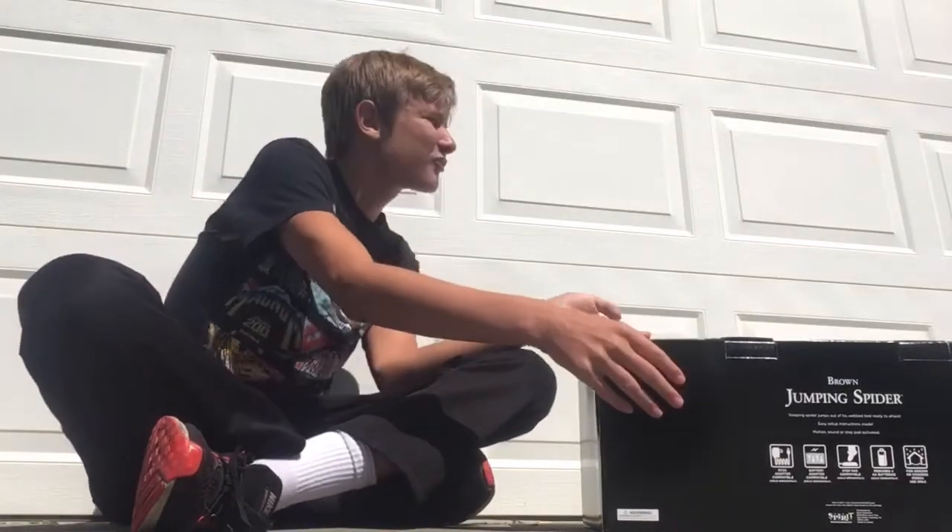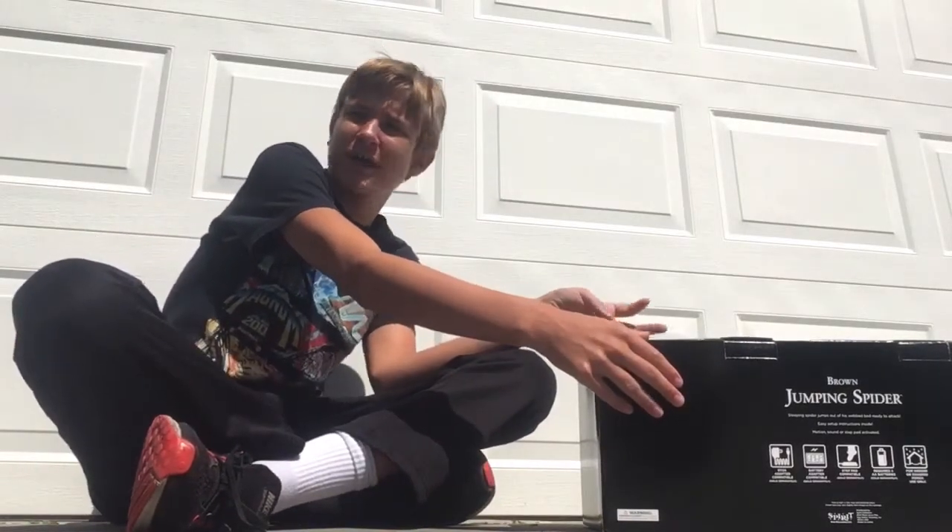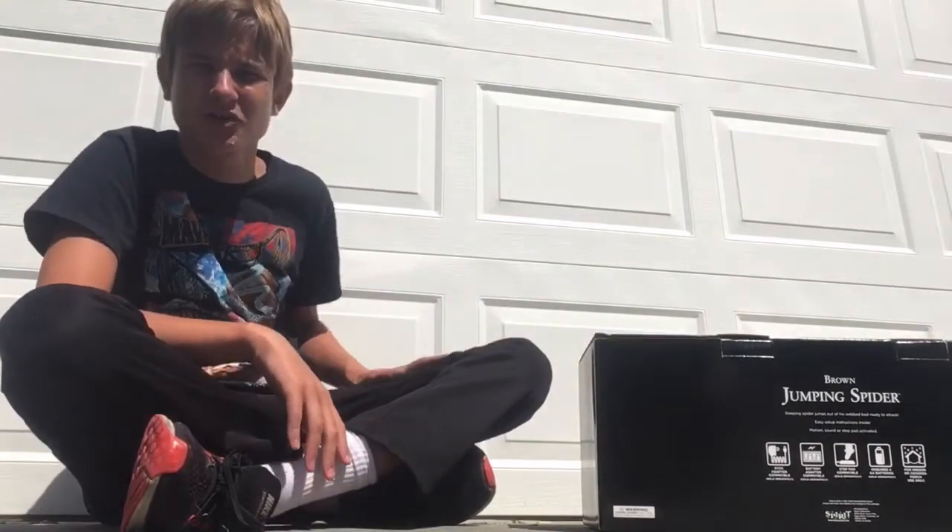Hey guys, Bodie here from Pierce Makers. Today I'm bringing you another video. Today we're setting up the jumping spider. This is a brown jumping spider.